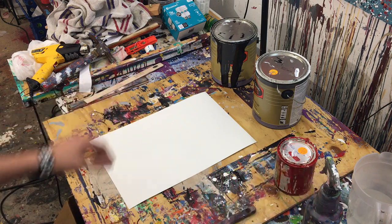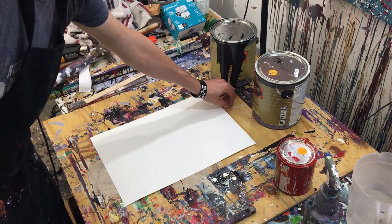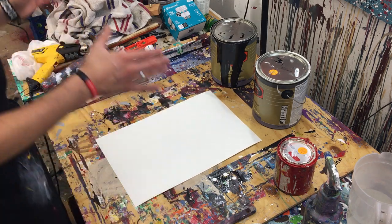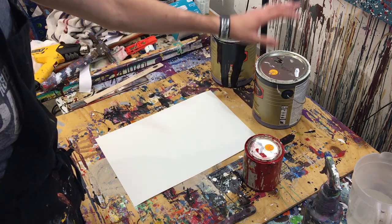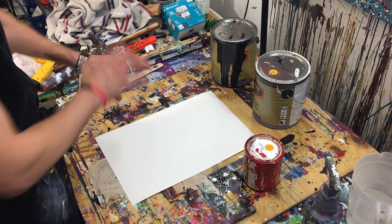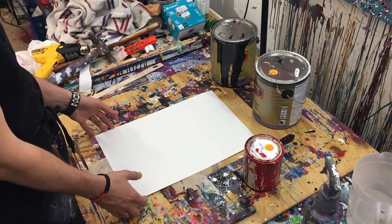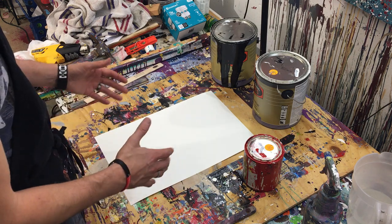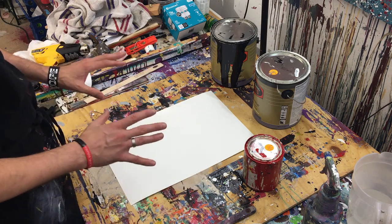So first off, we're going to base coat red, super simple, and then we're going to do red and black as the lines. We're not going to go crazy, not going to throw it and go nuts with it. Not today, only because I'm wearing good clothes and I don't want to get them ruined. So we're just going to drizzle the paint, but I still think it's going to look kind of cool.